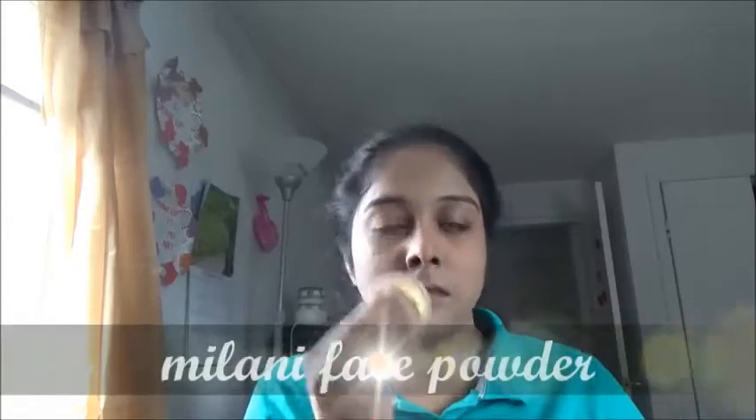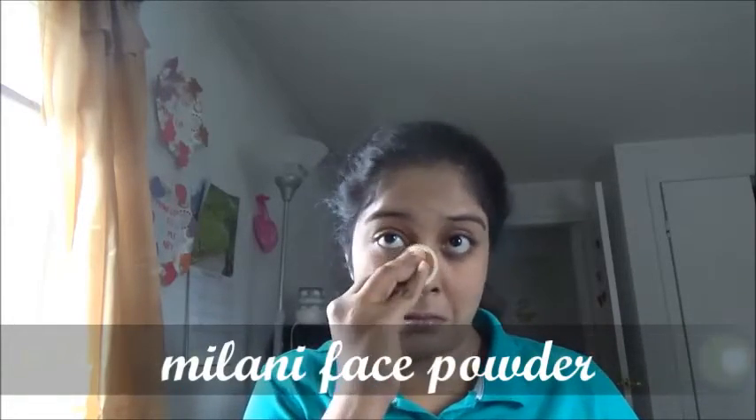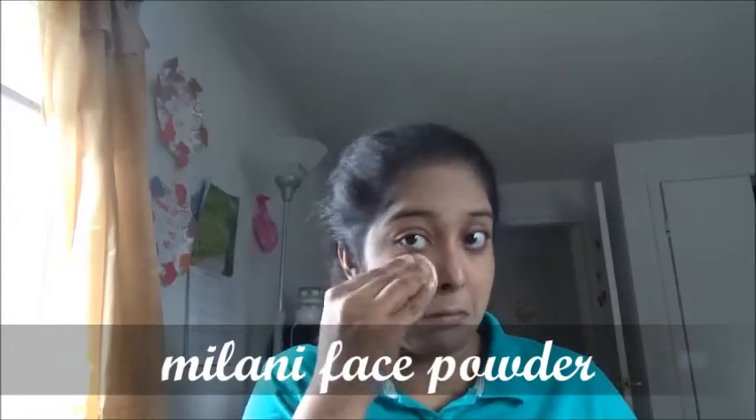Spreading a little bit of Milani face powder to the under-eye area so there's no sticky foundation. Then applying eye primer and concealer to my eye area — for that I'm using Maybelline concealer.